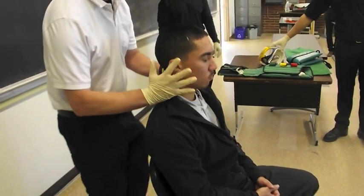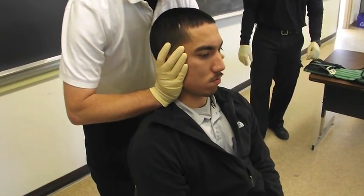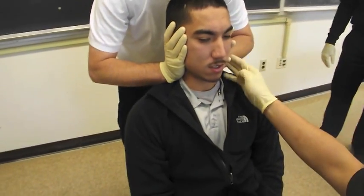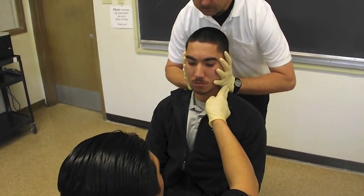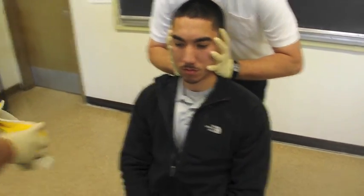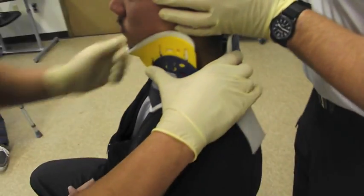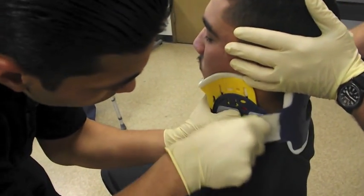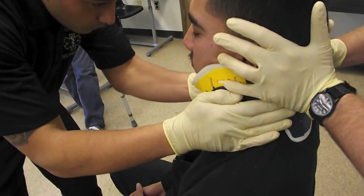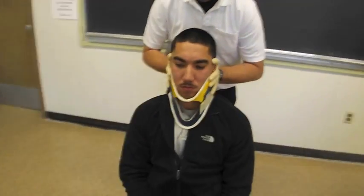First, Paul will come up and take manual C-spine. Marcus will follow and properly place the C-collar on. I'm going to put the C-collar on you to make sure we keep your spine in place. Now because the patient hasn't been secured yet to a spinal board or the KED, even with the collar on, we're still going to hold manual C-spine through this process.